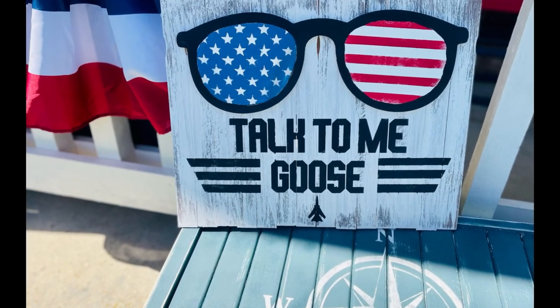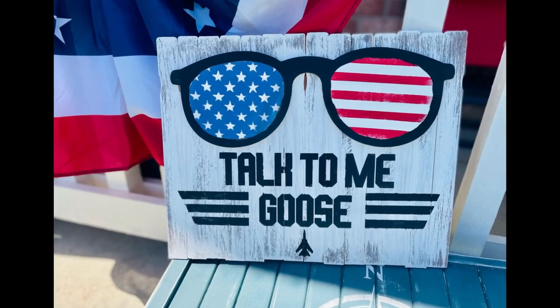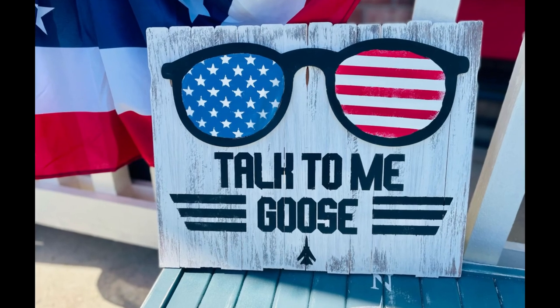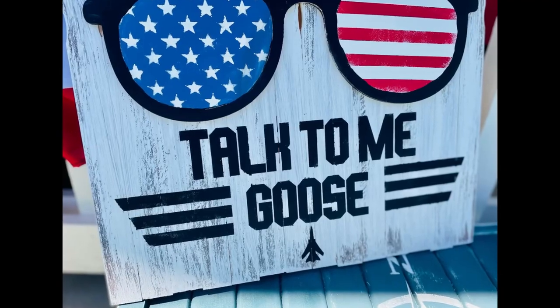And there you go, guys. I had so much fun creating this. I hope this inspires you to create your own in your own special way. If it did, please be sure to sprinkle the love. Thank you so much, and I hope y'all have a good rest of your day. Bye!